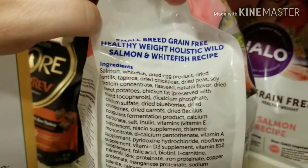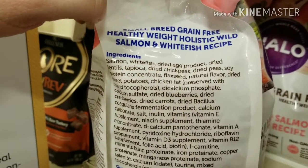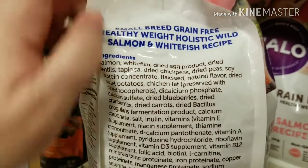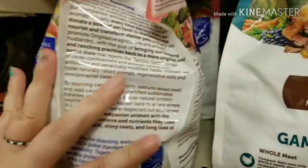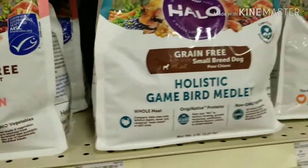Here's one. Salmon, whitefish — here we go again. Lentils, chickpeas, dried peas, soy protein. Again, if it was just one of those items, it would be less problematic. It still wouldn't be ideal, but it would be less problematic.